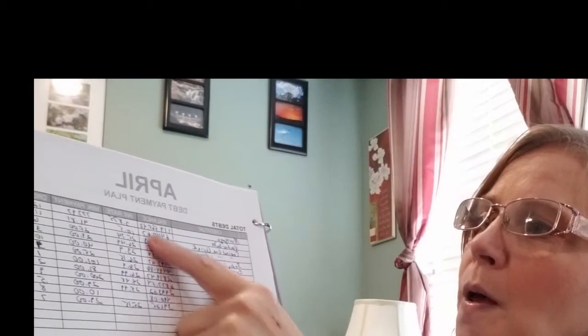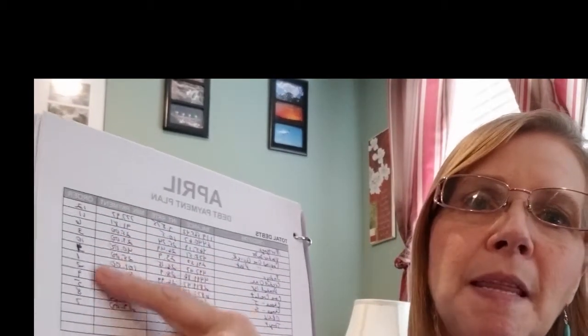My debt payment plan lists all my debts, the balance on everything I owe, and my interest rates because I'm still deciding whether to use the snowball method or the avalanche method. On the snowball method, for example, one of my credit cards has a balance of $291, an interest rate of 23.9%, and a minimum payment of $40 a month. Being my smallest balance, that's the one I'd throw extra money at to pay off first.